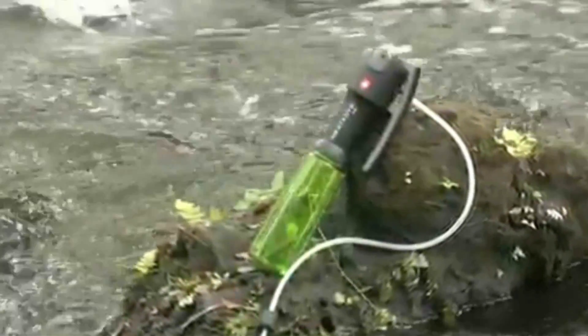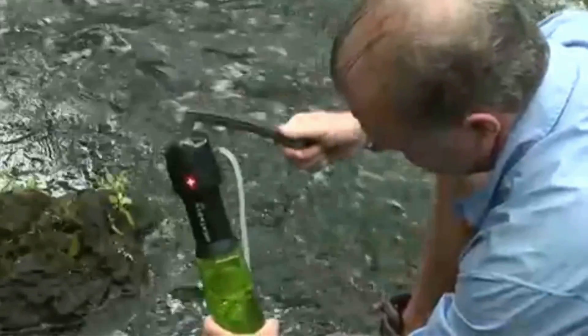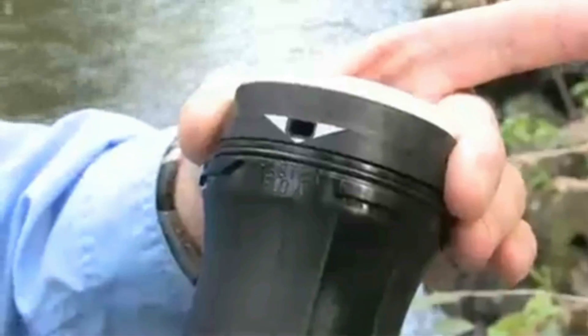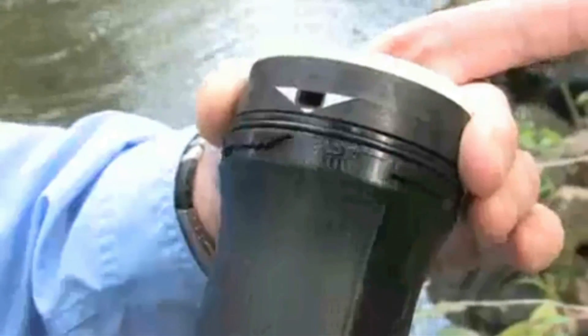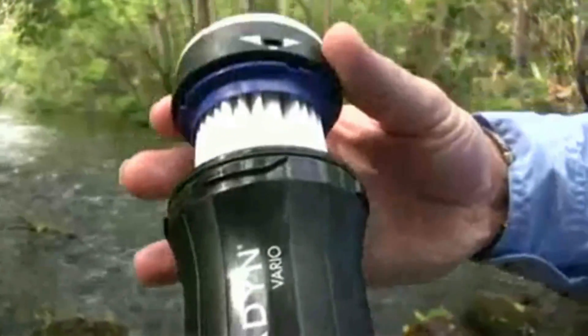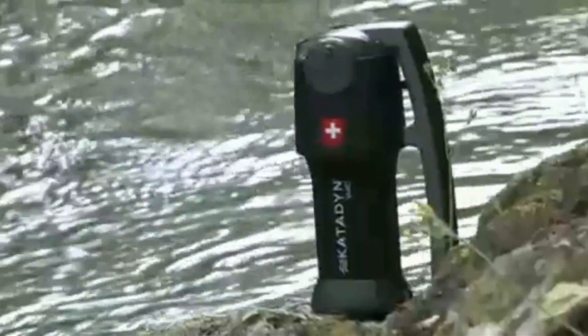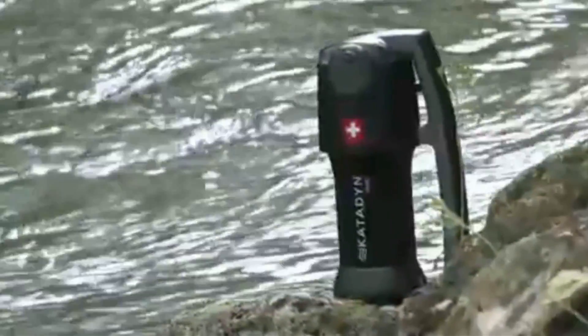In summary, the Katadyn Vario is the most versatile water filter available. It's easy to use, makes a lot of water, and can be adjusted for best performance in any water condition. It improves the taste of the water with a unique replaceable carbon core. Introduced in 2007, it is already one of the world's best selling water filters.